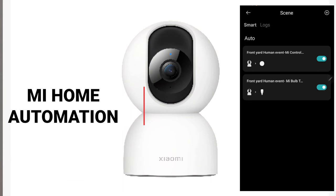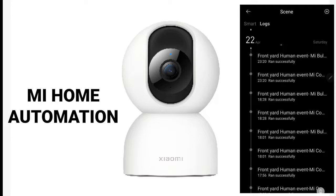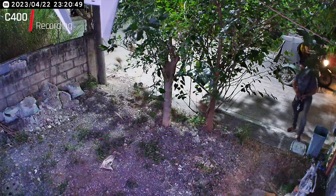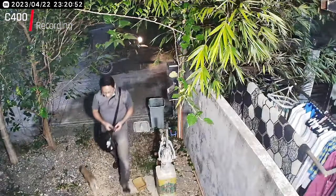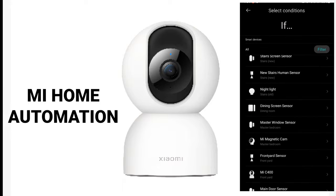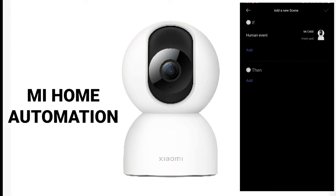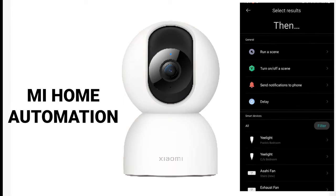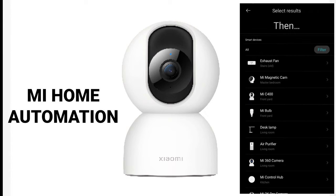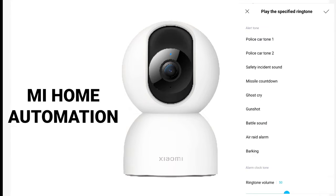I programmed the C400 camera under automation rules on the Mi Home app to play a sound on the Mi Control Hub whenever it detects a human, and also to light up the Mi bulb at my door whenever it detects a human at nighttime. If the Mi C400 detects a human, the control hub will play the designated ringtone.